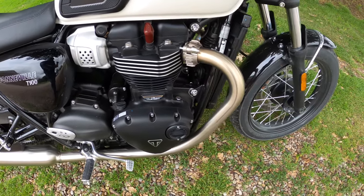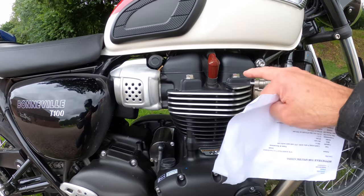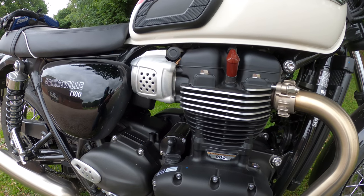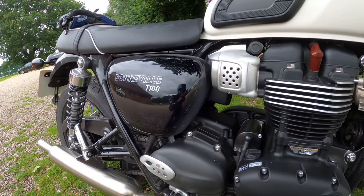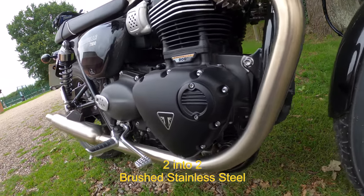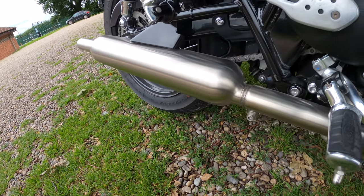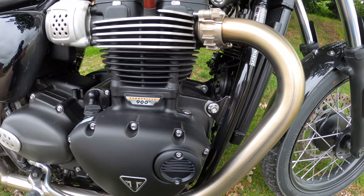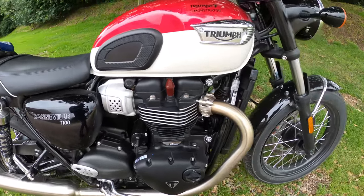There you have it — the liquid-cooled, eight-valve, single overhead cam, 270-degree crank, parallel twin. I love all these exposed cylinder head bolts and the HT plug caps — very nice. It gives you 65 brake horsepower at 7,400 RPM and 80 Newton meters of torque at 3,750 RPM. It's got a brushed stainless two-into-one exhaust and a wet multi-plate torque-assist clutch — that explains why the clutch is so light. It's a five-speed gearbox with chain drive.